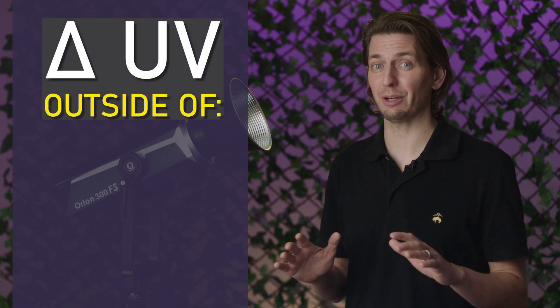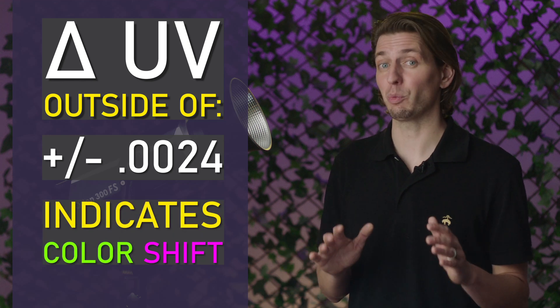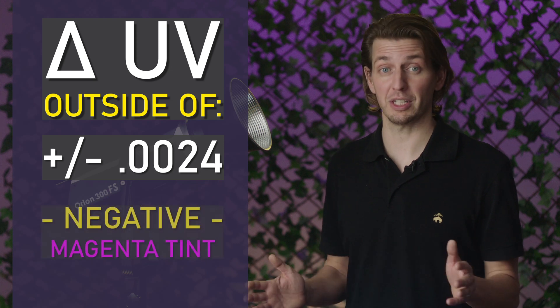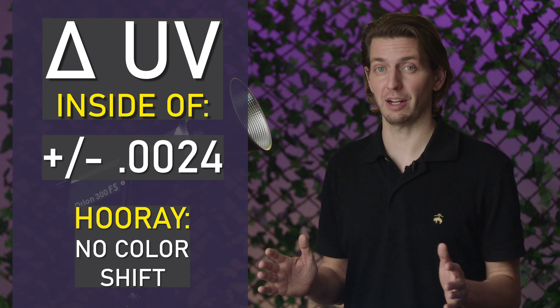Don't be afraid — science is hard, I get it. But we need to briefly talk about delta UV. When you measure for color shift, you're looking at a delta UV number that is outside of plus or minus 0.0024, because that means there's a little bit of green or magenta and you need to use a one-eighth correction gel for accurate white light. A delta UV that's positive means it's green; a delta UV number that's negative means there's a little magenta. And if the number is within plus or minus 0.0024, that means there's no color shift or it's barely noticeable to the human eye. And with that, we are done talking about delta UV.